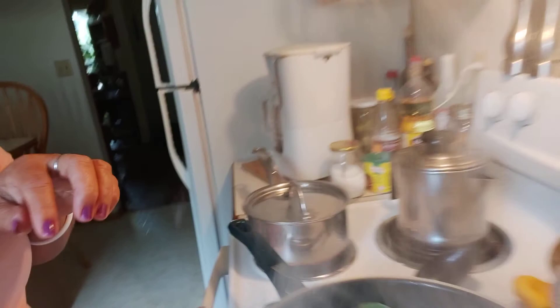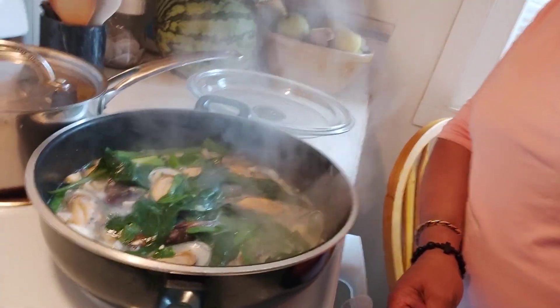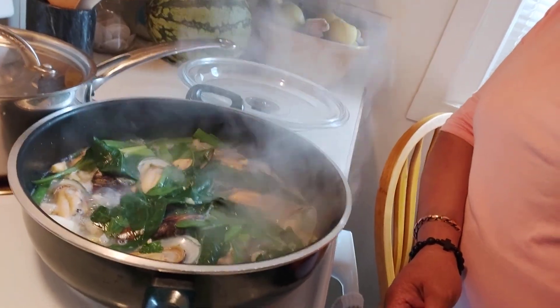Okay guys, it's done! Here it is — did you see that? That's my supper for tonight. Thank you for watching, please subscribe — Maria Bicolana. Okay guys, till next time — see you soon, bye bye!